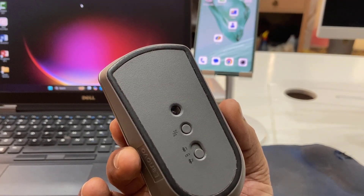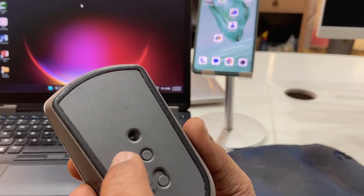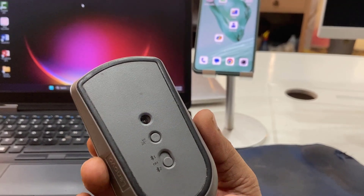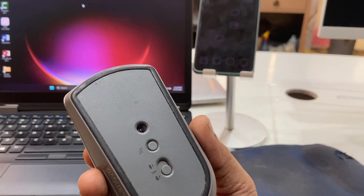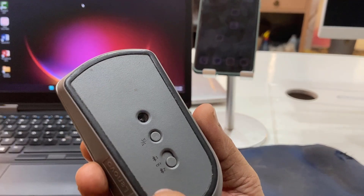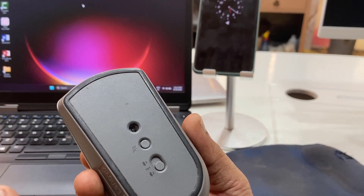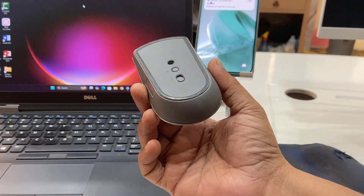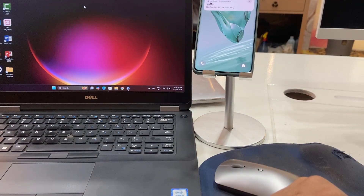This type of mouse comes with multi-device connection — two-device or three-device connection. I bought the two-device connection, but you can buy a three-Bluetooth device connection so you can connect three devices at the same time. It's better to buy a Bluetooth mouse because it's easy to connect, you don't need any receiver, and the best thing is you can use a single mouse to connect multiple devices. I hope you like this video. Thanks for watching, please like, share, and subscribe!